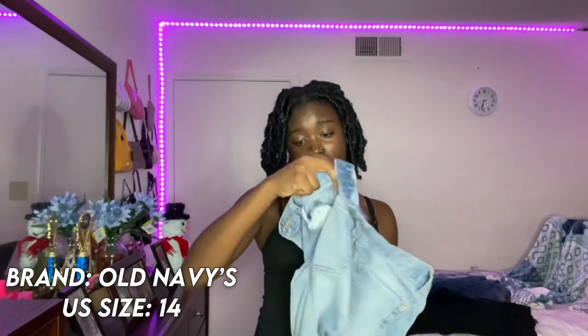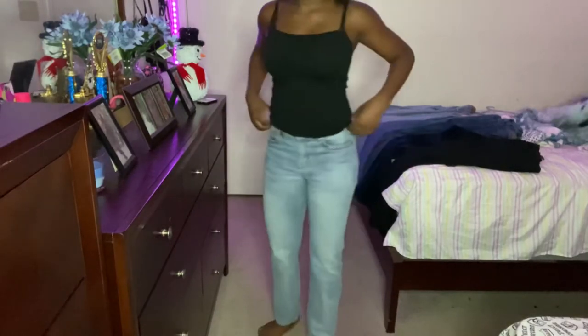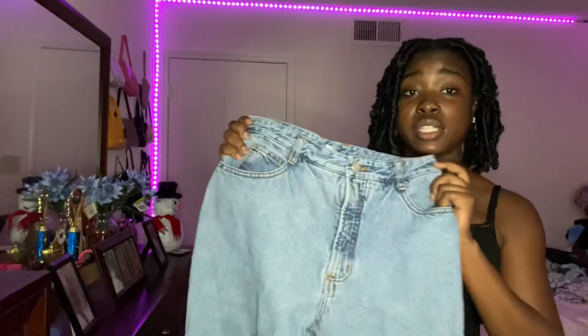These are the next pair of jeans from Old Navy, size 14. They're similar to the other ones — almost kind of mom jeans but not really — and they fit very nice on me. I actually rate these jeans a nine because they fit so perfectly. The only problem is that right here it's a little tight, which is why they're not a ten. I'll leave the link in the description box below.